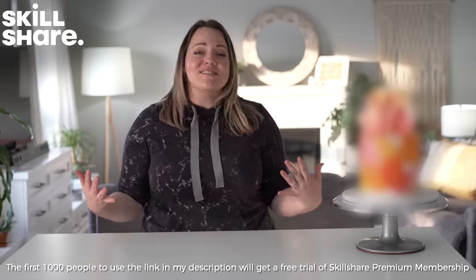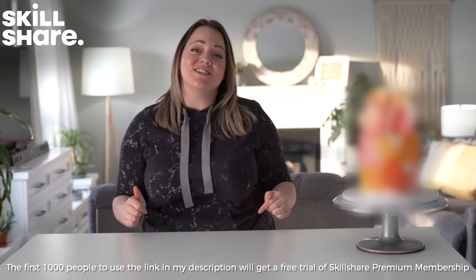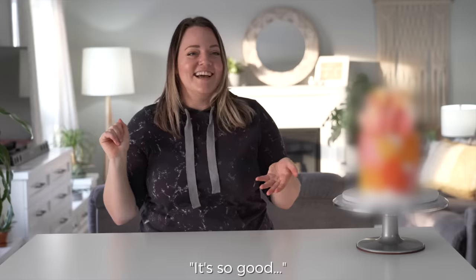Thank you guys so much for watching. I hope you really enjoyed this video as much as I had fun making it. Thank you so much to Skillshare for sponsoring this video — the first thousand subscribers to click the link in the description will get a free trial of Skillshare's premium membership. Are you going to save some for me? No. Bye guys!